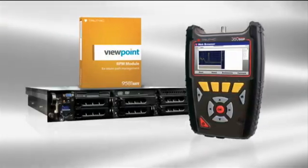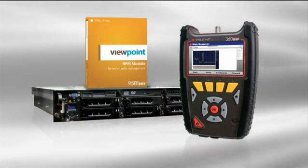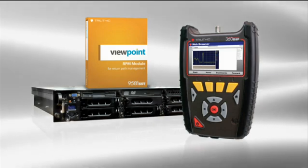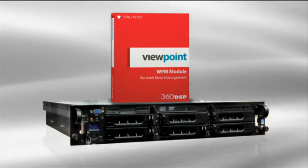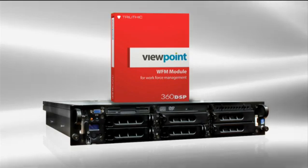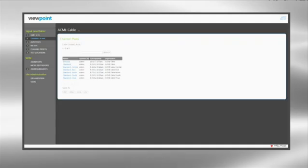By integrating the 360 DSP home certification meter with the back office, Trilithic has enabled cable operators to watch over their entire installation operation from practically anywhere in one convenient dashboard. With the new Viewpoint Data Management platform featuring the Workforce Management module, managers now have access to easily verify installation compliance and quality throughout the entire plant, all in near real-time.